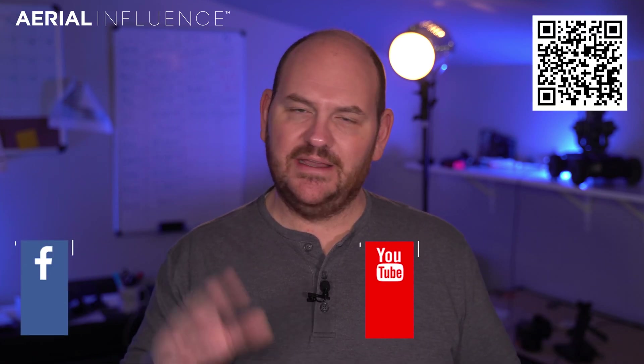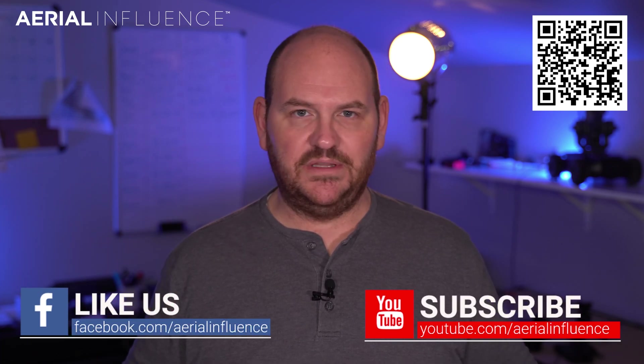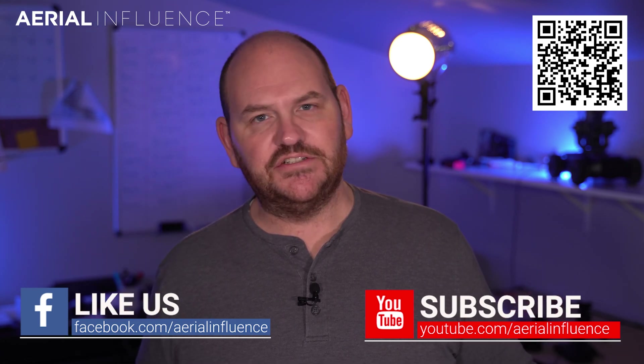So that does it for today. That was just kind of a little entry into drones for work. We appreciate you stopping by. Make sure you hit like and subscribe and check out all the other videos we have on YouTube if this is a topic that interests you. We've been doing this since 2016 and have hundreds of videos out there. We appreciate you stopping by and we will see you next time.